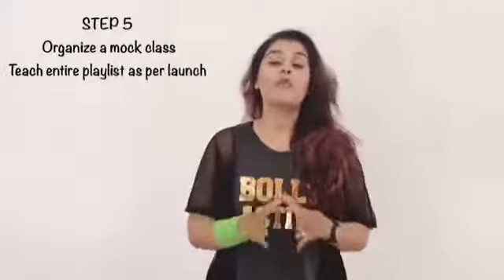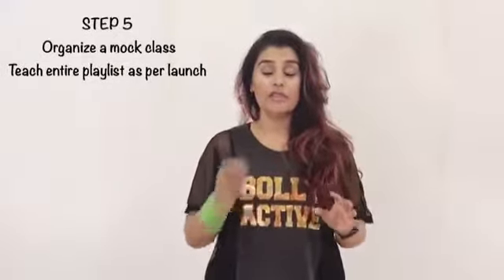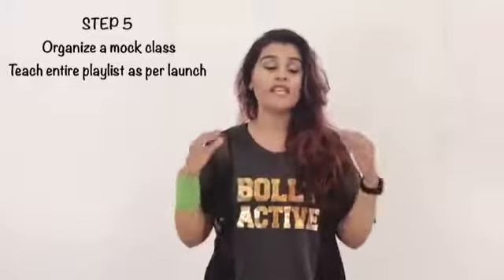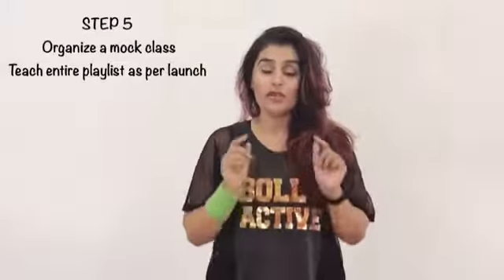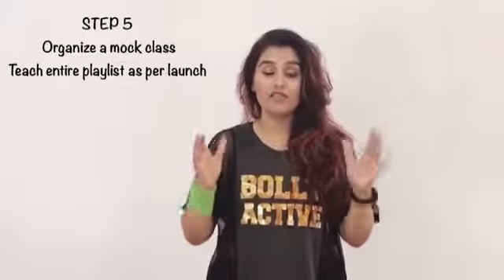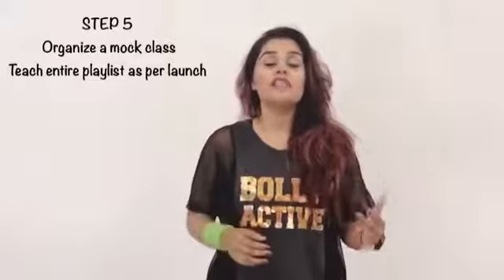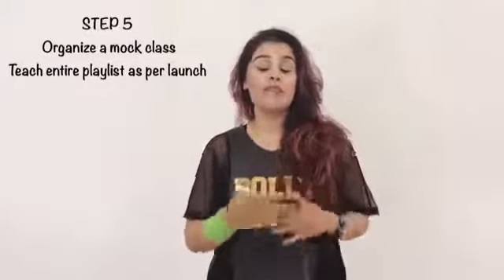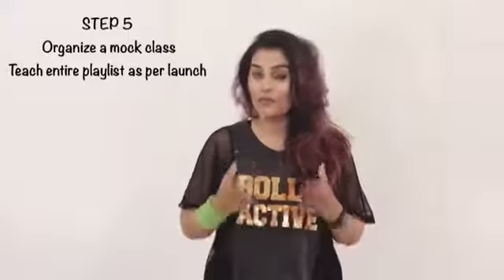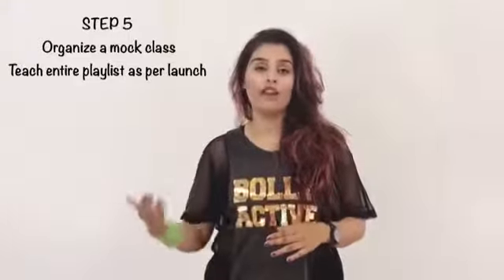Moving on to your final step, step number five, I want you to organize a mock class. Just get maybe two or three people and organize it in your living room, and pretend that this is your launch party. Teach all seven routines, right from your warm-up to your cool-down and everything in between. That way all the routines have been through your system, you'll feel more confident, and all the mistakes you're going to make, you'll make that day — so you'll know what you need to work on before your final launch.